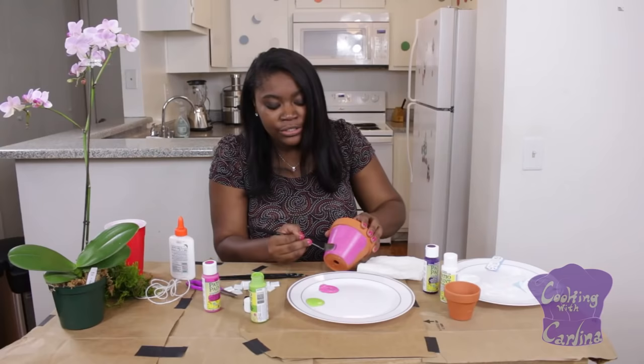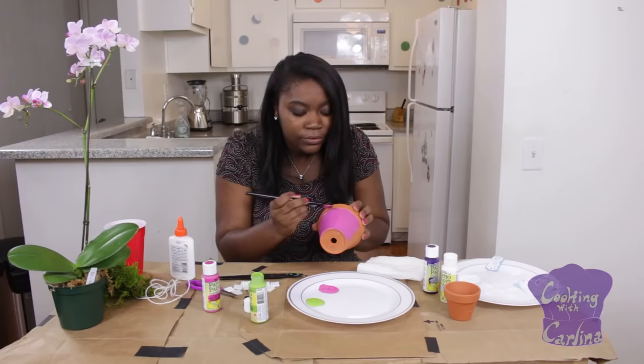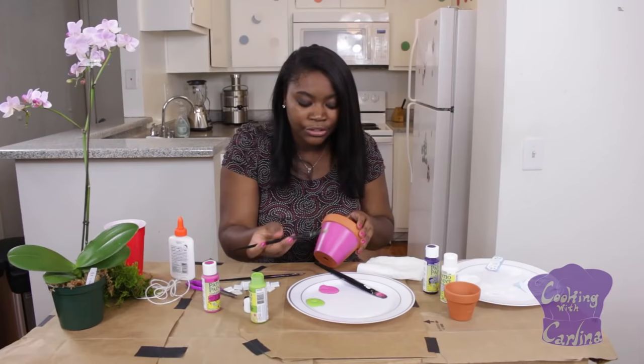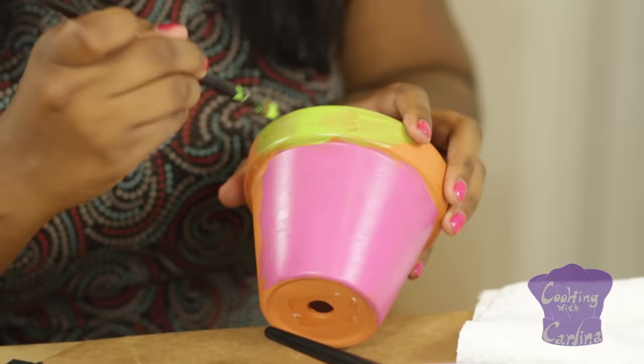So this is about one coat, and it dries pretty quickly so you don't have to worry about it — nice and smooth brush coat. Remember, you're going to want to go over with two more coats of that color. And same with the lime green, you want to do two coats as well.